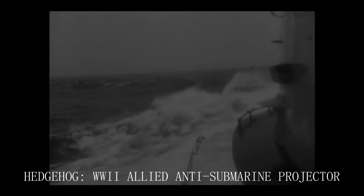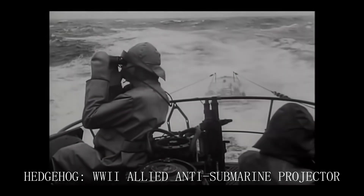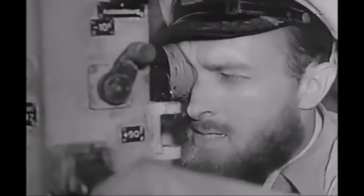In the Second World War, one of the most terrifying things an Allied sailor could have witnessed was the effects of a submarine, and not knowing if any second could lead to an impact from a torpedo. This video will cover the famous anti-submarine projector, Mark 10, also known as the Hedgehog.